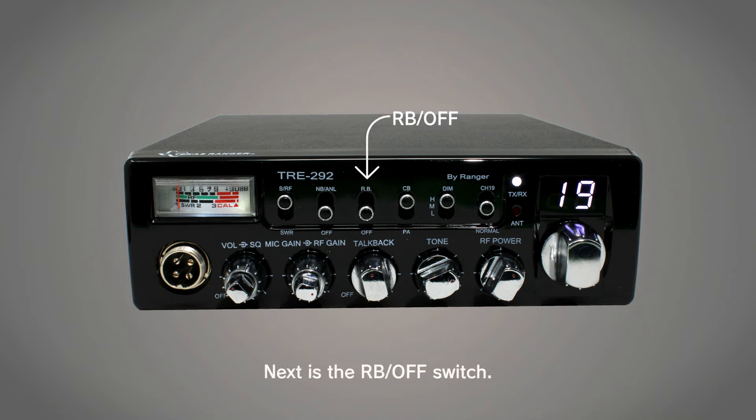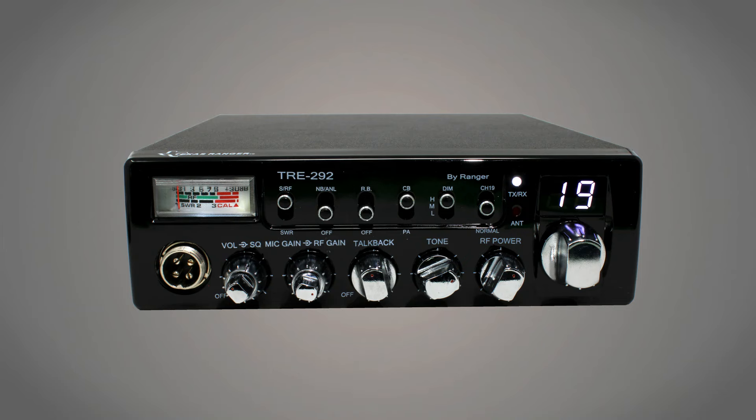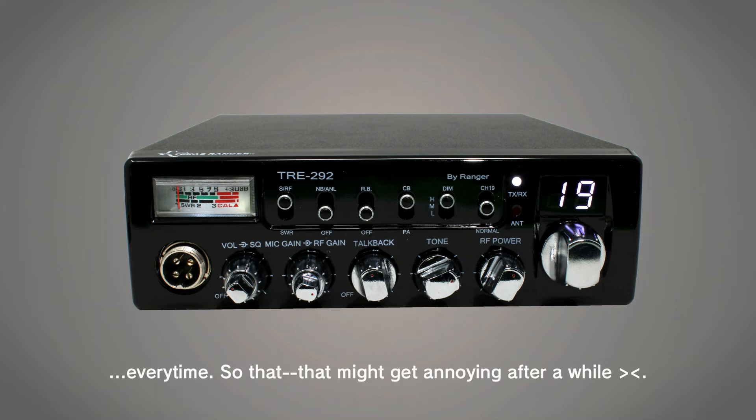Next is the RB on and off switch. RB stands for Roger Beep. It's likely best to keep this off. If it's turned on, your radio will emit a beep after you unkey your mic every time, so that might get annoying after a while.